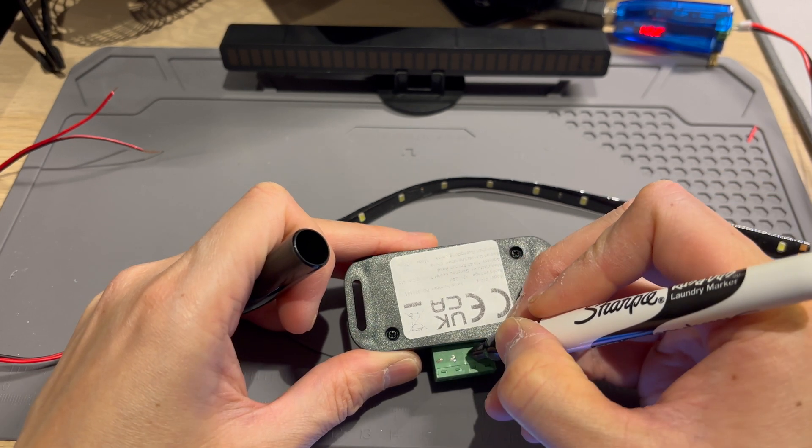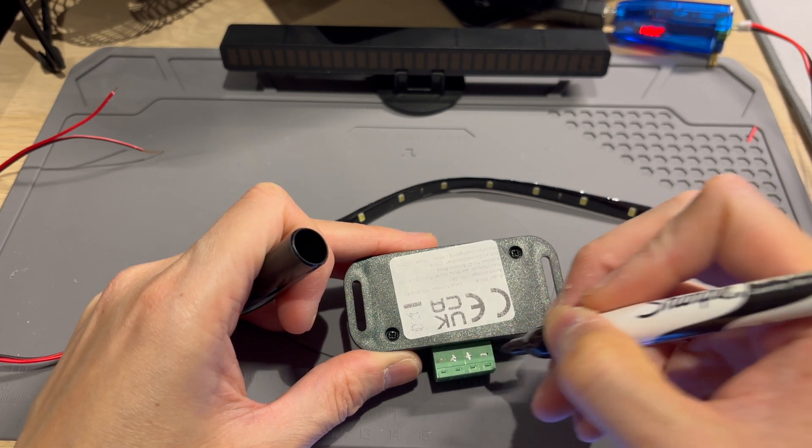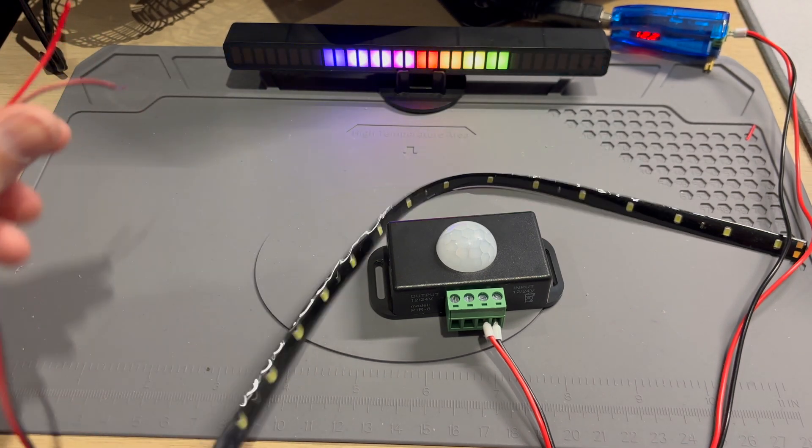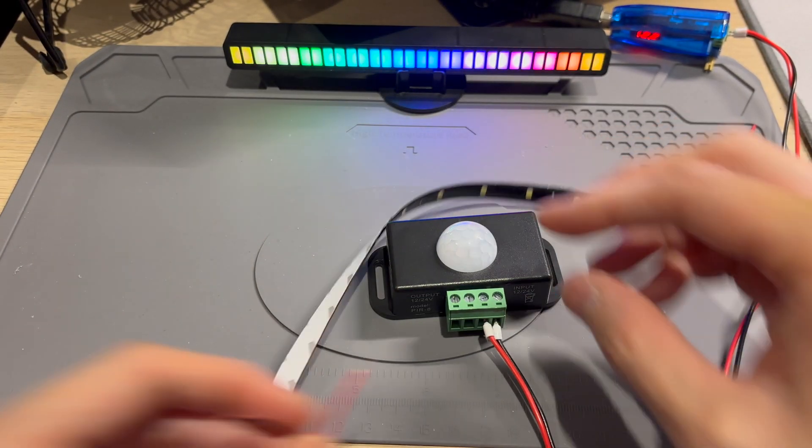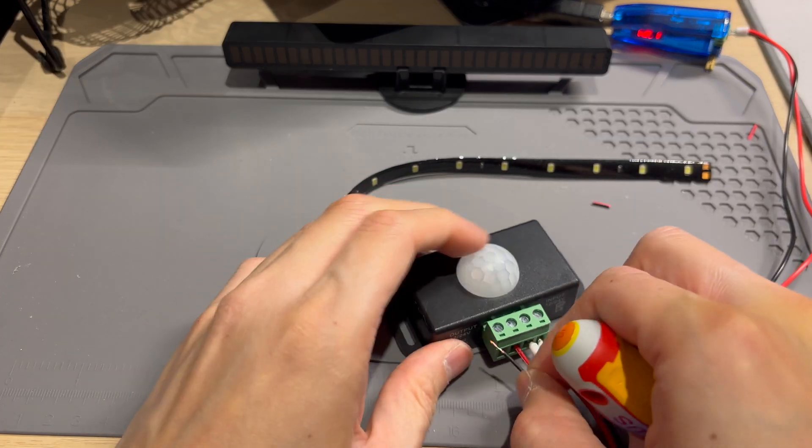Negative, positive, positive, negative. Usually I would crimp ferrules on the end of these, but we're just going to test it. A bit too long so I'll just fold over.